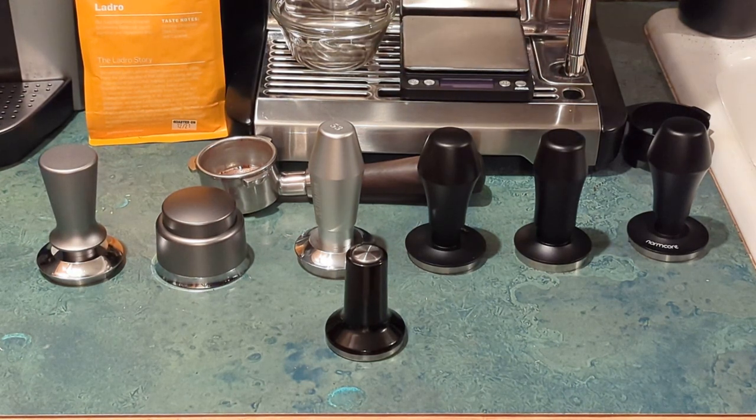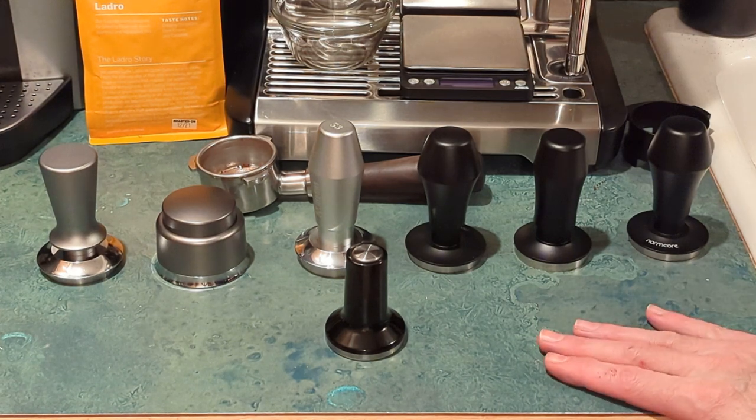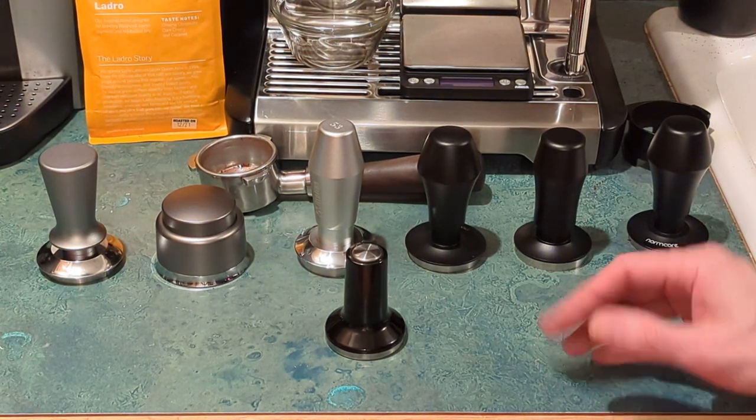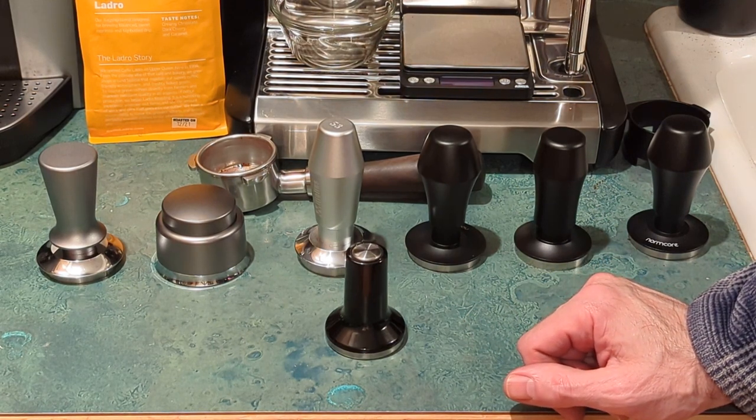Hi everyone. I thought I'd do a video on leveling and calibrated tampers — talk about the tampers that I've looked at, what things I like, things I don't necessarily like, and what I would recommend.